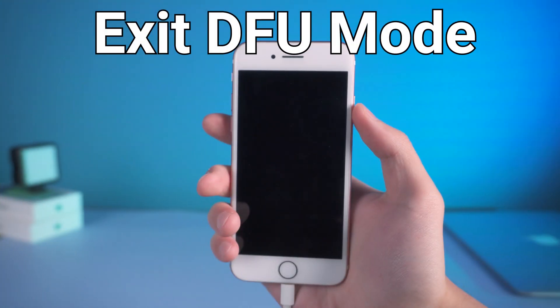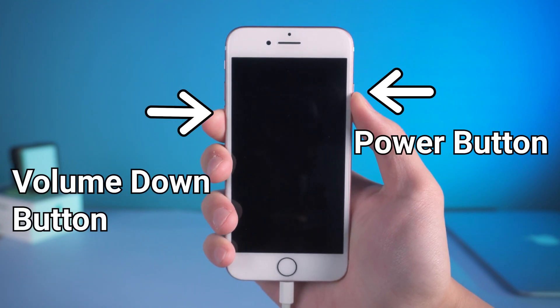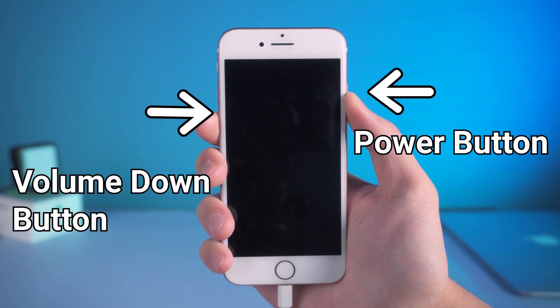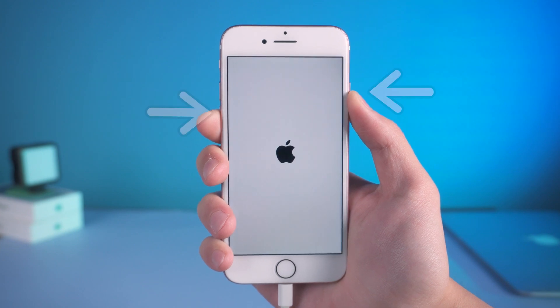Here is how to exit DFU mode. Press and hold both the power button and volume down button until the Apple logo appears. Then your iPhone is back to normal.